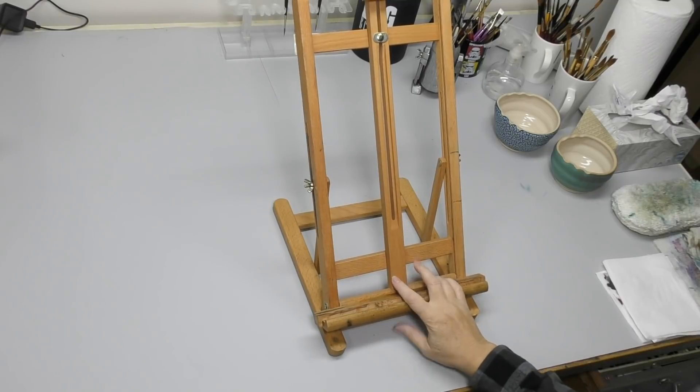Hello Minders. Welcome to Mind Watercolor. I don't usually talk to you from this angle — this is my work angle. We're going to talk about easels today.